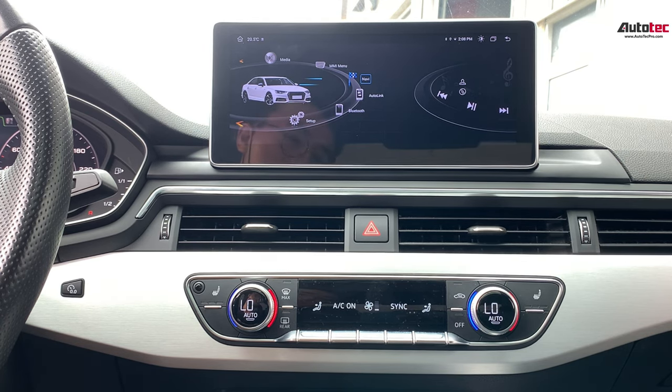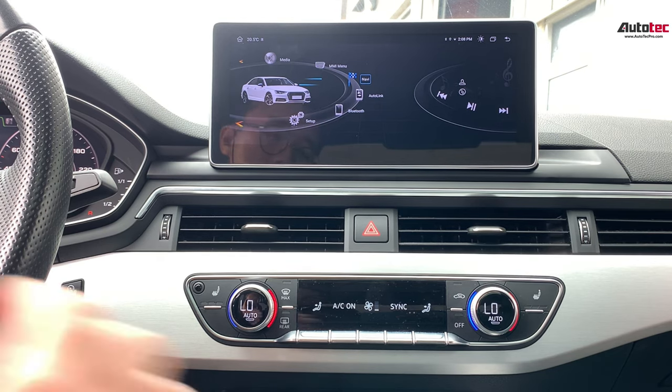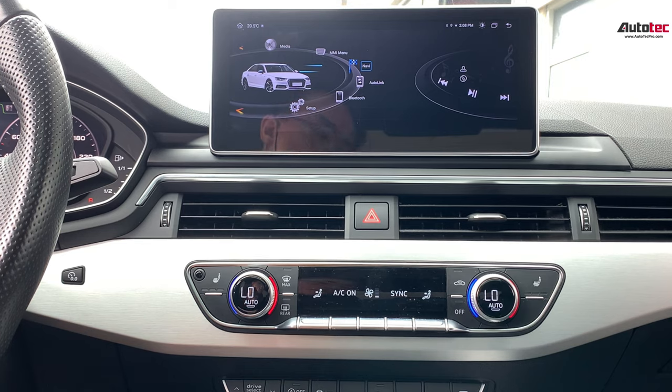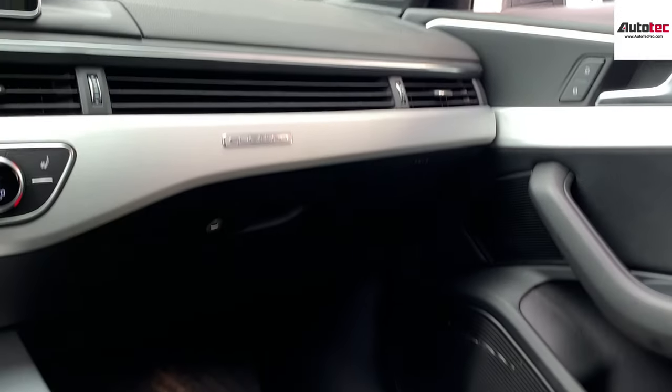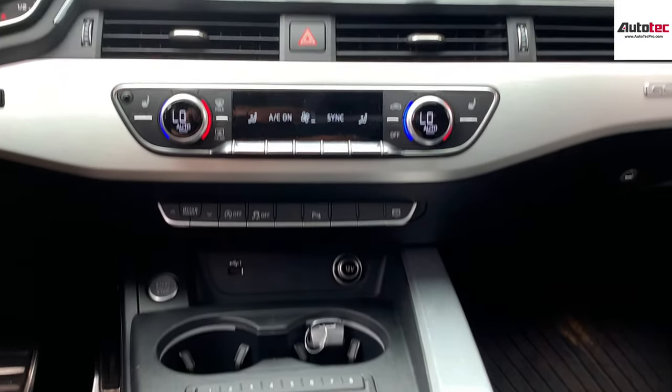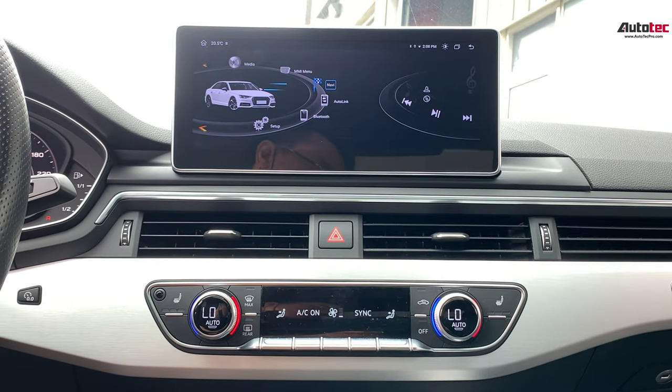This system is fully compatible with the original Audi AMI interface. It's also fully compatible with the original Bang & Olufsen. This car is equipped with the Bang & Olufsen sound speakers, and also the 360-degree camera. This system is fully compatible with all these features.